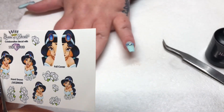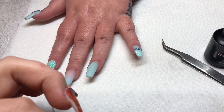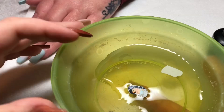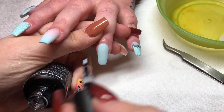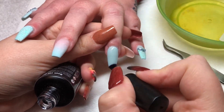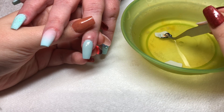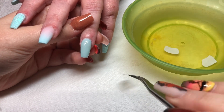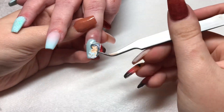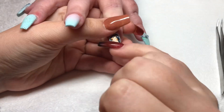Moving on to the decal now. The first thing I'm doing is cutting that decal out as close to the image as possible, and then putting it into a bowl of water to soak. While it's soaking, I'm going to base coat my client's finger with a gel base coat and put that into the lamp to cure. Once cured, I push the decal into the water and use some tweezers to pull it off its backing paper, place it onto kitchen roll and blot it dry. Once I'm happy with it I position it onto the nail, press it into shape, smooth it down with my fingers.